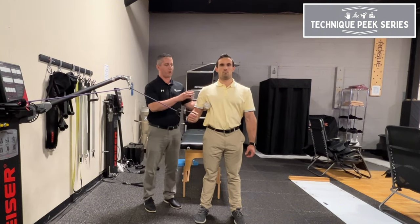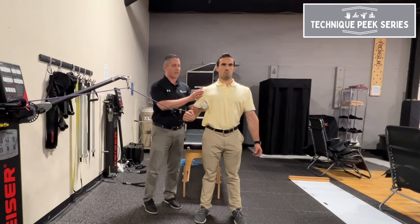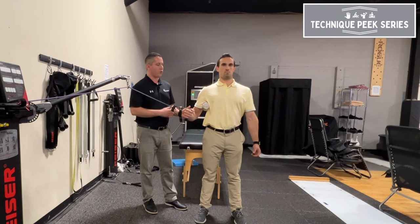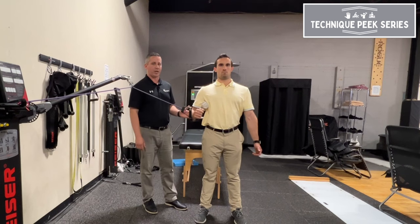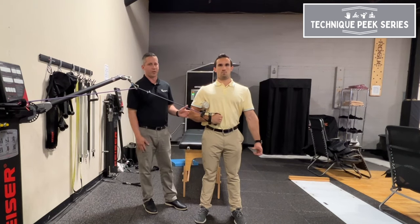So what we wanna do is we wanna set up the proper angle with our towel roll, keep them back, and give them the tactile cueing of keeping their elbow on your finger. When you don't move their finger and you ask them to do an internal rotation, they're no longer gonna create that horizontal adduction, and you're gonna get better activation of your rotator cuff performing the exercise properly.